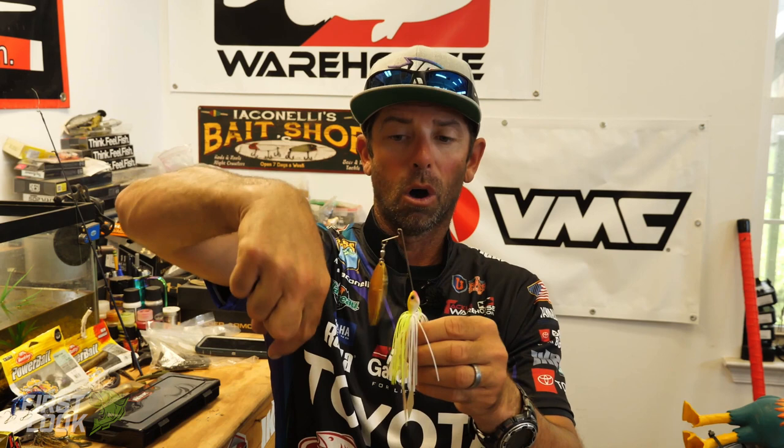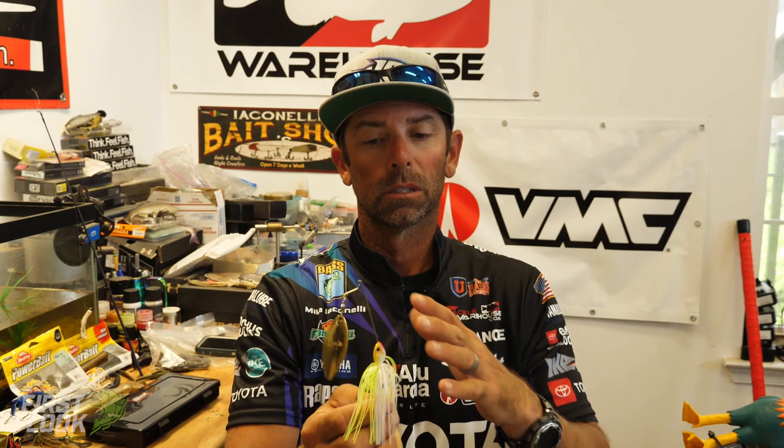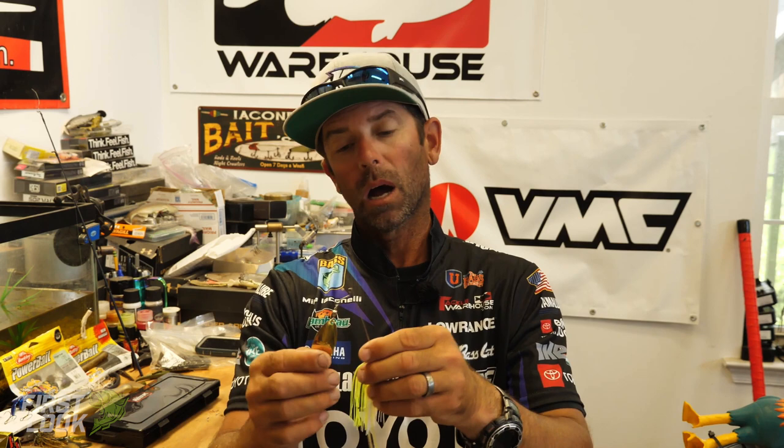A traditional spinnerbait doesn't work well as a drop bait — it's got a long wire, multiple blades, your line hangs on it, and it always tangles. But a short arm single willow will helicopter and spiral down. Think about vertical cover: bluffs, seawalls, bridge pilings, deep docks, standing timber — it's all a great place to use the Mullix Shorty as a helicopter bait.